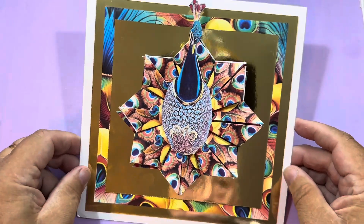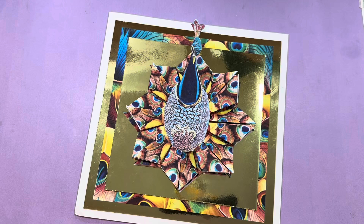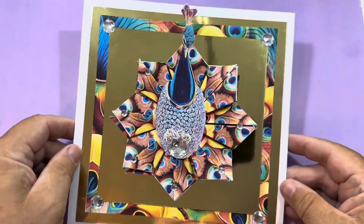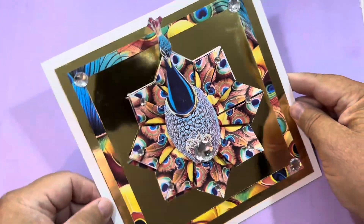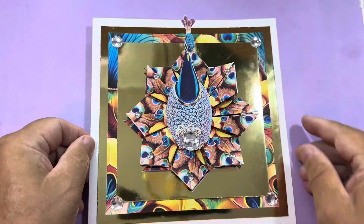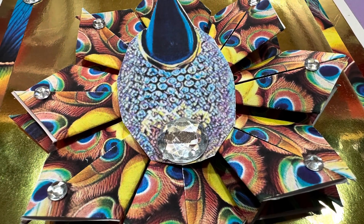Again, that could be used in a picture frame and would look really nice. Of course you can bling it up if you want to. You can see I've added a little bit of flat back jewels there to give it a little bit of sparkle.